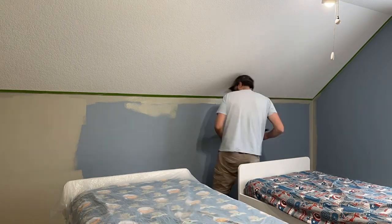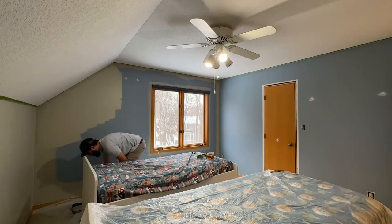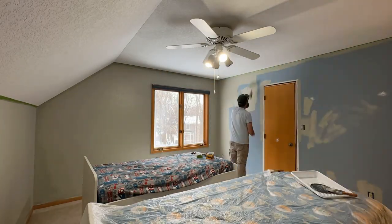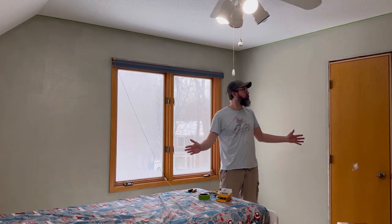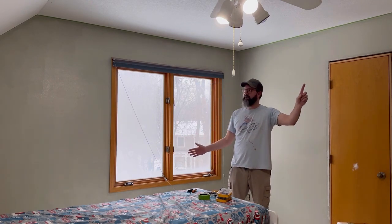There are many ways to paint fake stone. I chose to have my base coat be a lighter color because I want my grout lines to be light. Step one down — 57 to go!